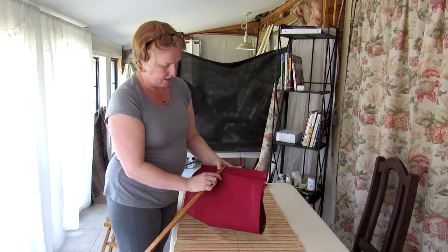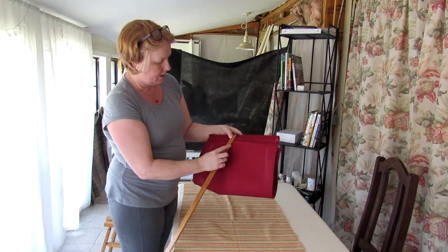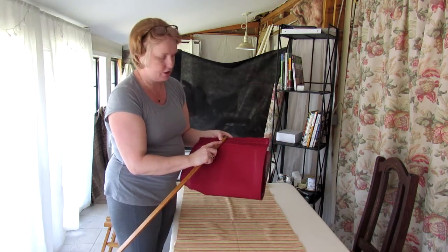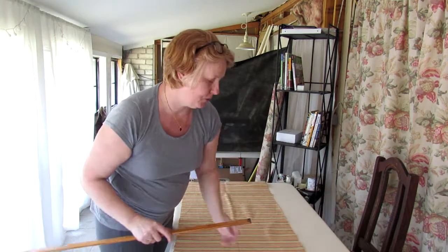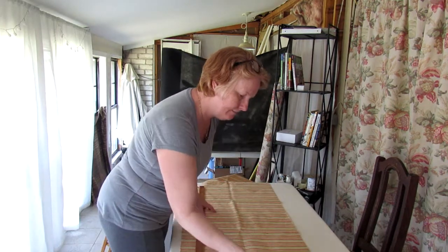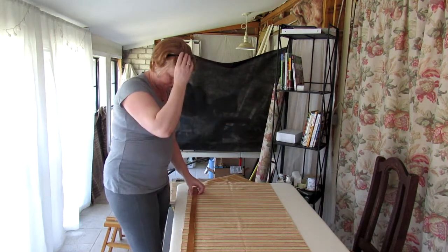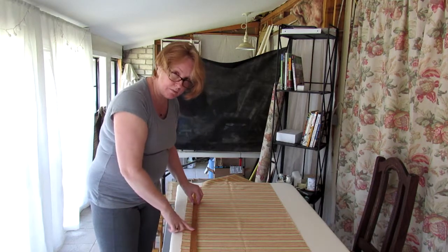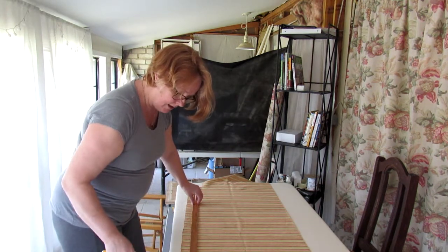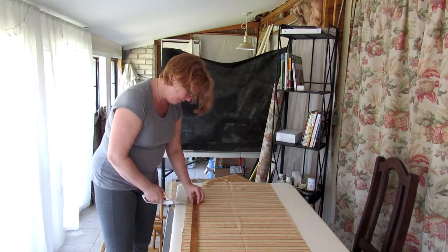The first measurement from the edge to the sewn hem is one and a half inches. I'm going to allow two inches per side on top of my 21 inches, which makes it 25 inches wide. I lay the fabric out, smooth it, and with my yardstick I measure out 25 inches. I will cut one side and then the other, and it should be even.